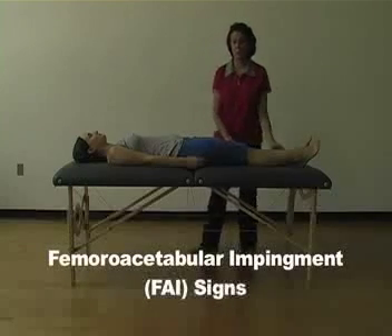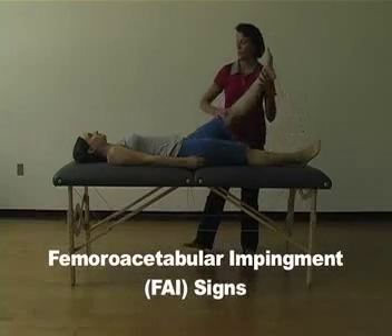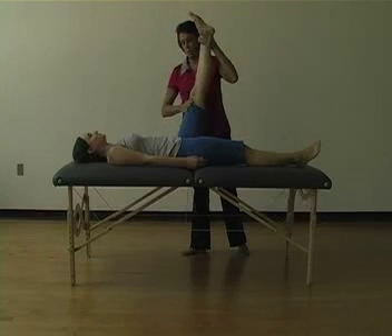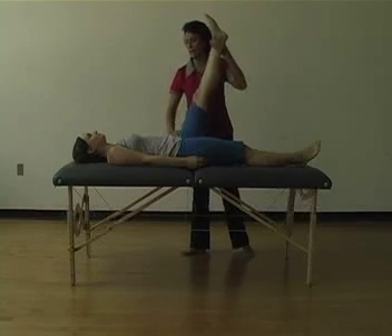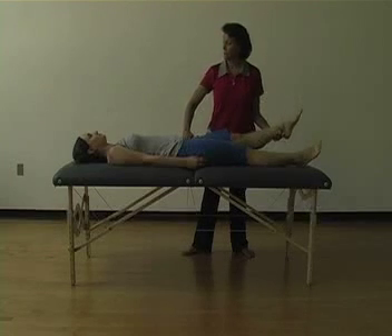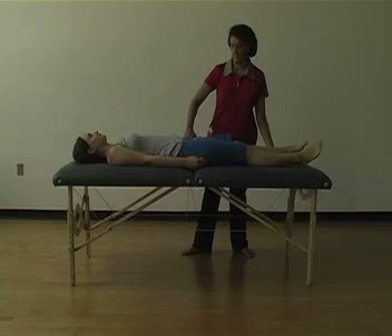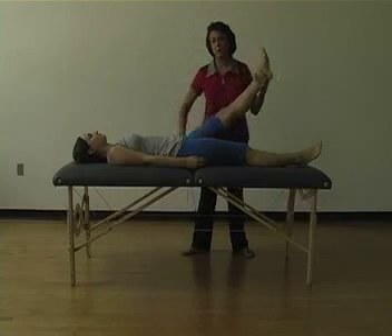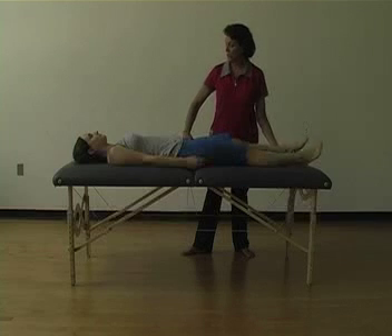Femoral acetabular impingement signs. Leg up. As you move straight and actively lower the leg, a snap or pain might be felt in the groin, or it may be felt in the anterior lateral area of the hip.